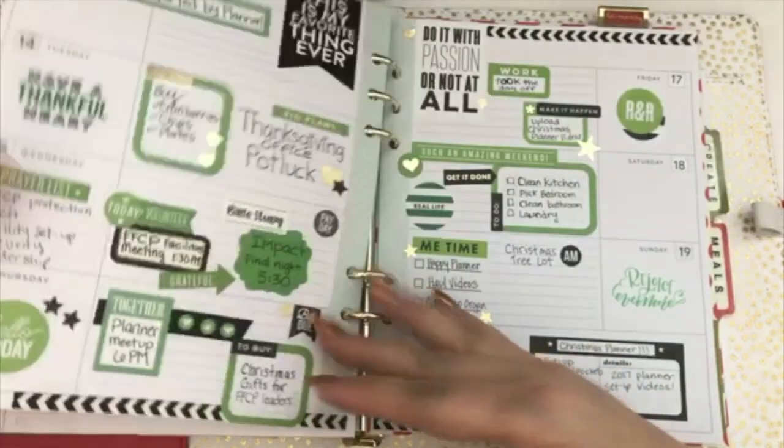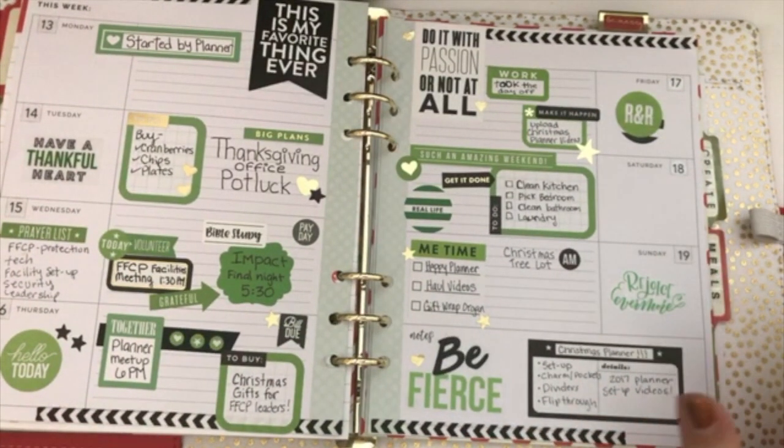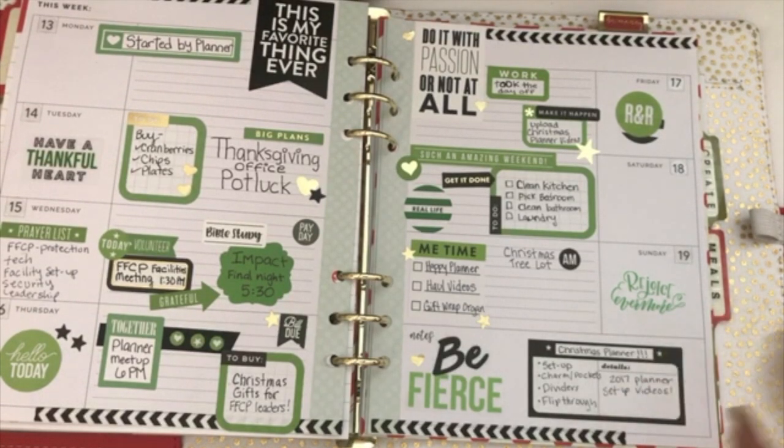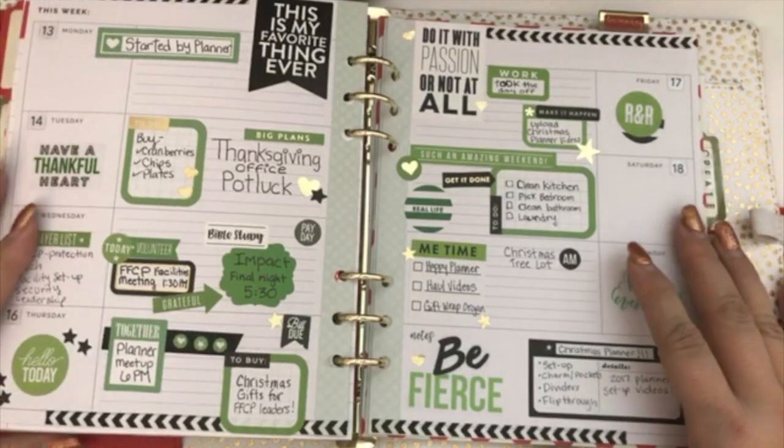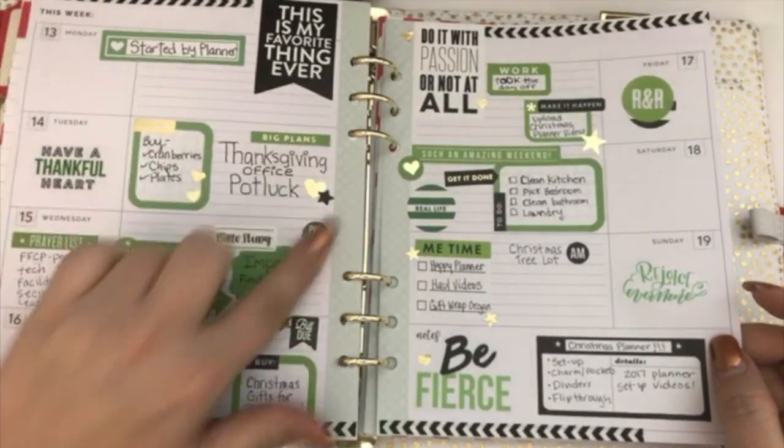This is my first week's layout. I did kind of a green and black spread because I wanted it to still look Christmassy but I didn't want to go full-blown Christmas. I think green is kind of still a fall color. So I just did a green and black theme with a couple of gold accents.